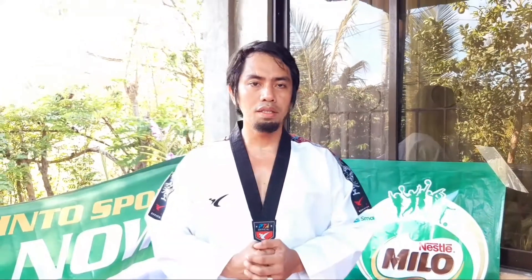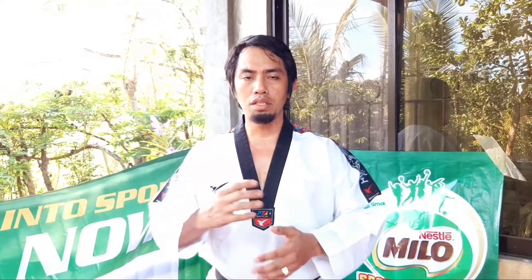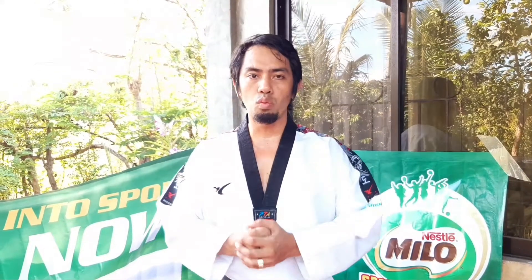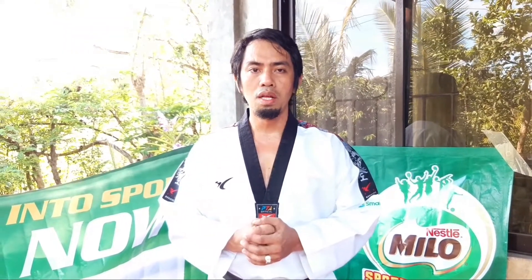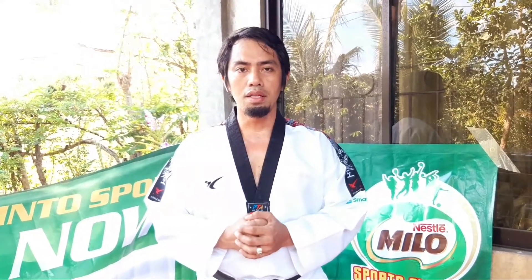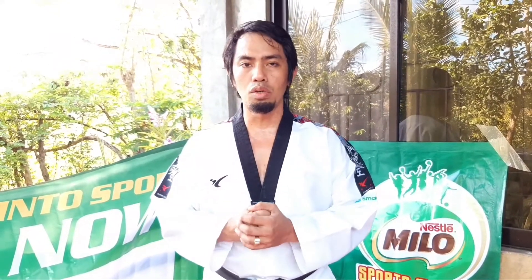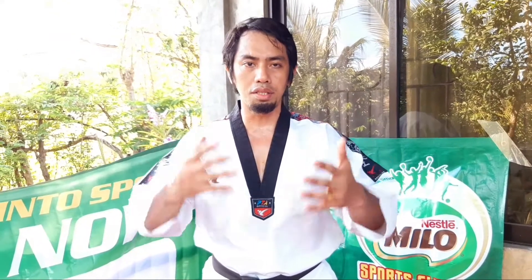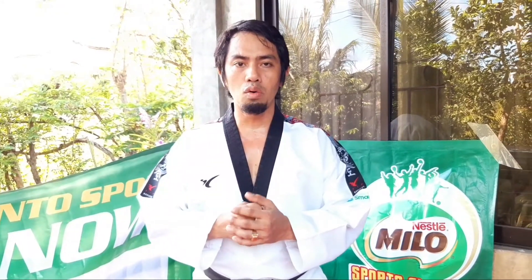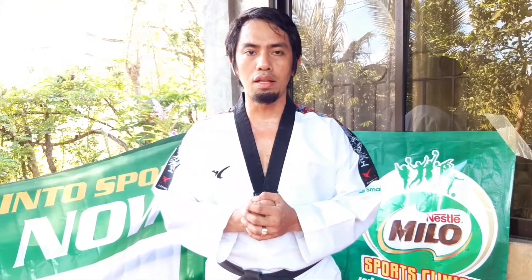Good day everyone. Once again, this is Sabu Neng Hamil and welcome back to my YouTube channel. Today's video will be the continuation of our previous discussion last week regarding the basics of sidekick. As I told you, once you perform the sidekick and know the fundamentals, we can do variations — and this is it. Today we will be working on the skipping sidekick. Let's get the vlog started.